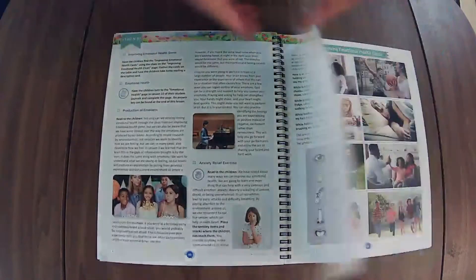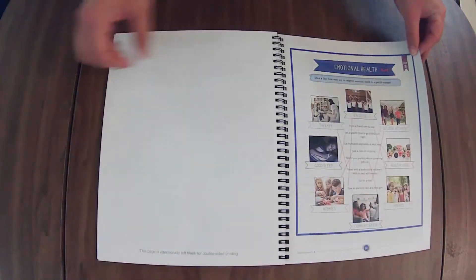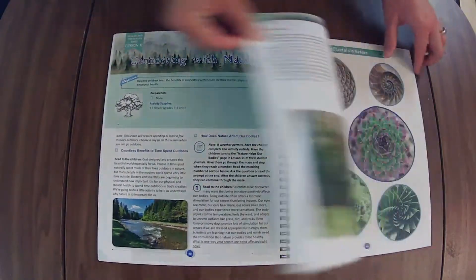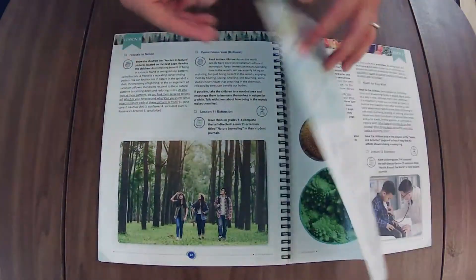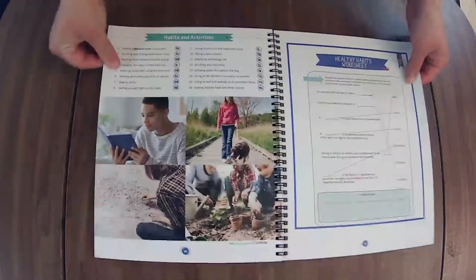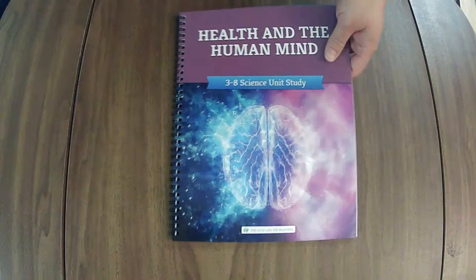And if we haven't met yet, hi there! I'm Elaine from On the Same Page Together. We are a Christ-centered home of learning and on this channel we talk about all things family. We like to share what works for us as we strive to encourage you on your journey in life and family. If you have any questions or comments, feel free to drop them down in the comment box. I love being a part of your homeschool journey.